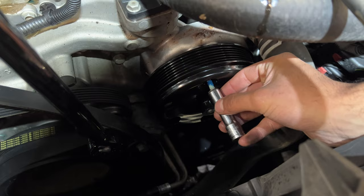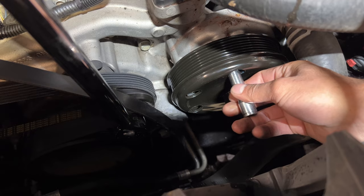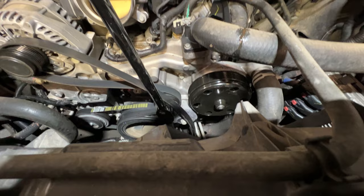Then you just tighten them down evenly — make sure to tighten them down in a star pattern. It's just six bolts. Then put the serpentine belt back on, airbox back on, and you're basically done. Easiest water pump ever.